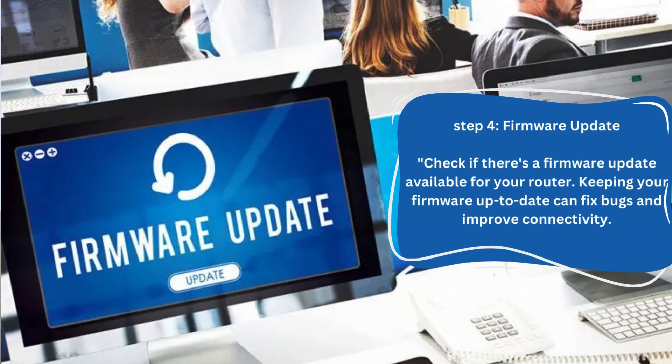Step 4: Firmware update. Check if there's a firmware update available for your router. Keeping your firmware up-to-date can fix bugs and improve connectivity.